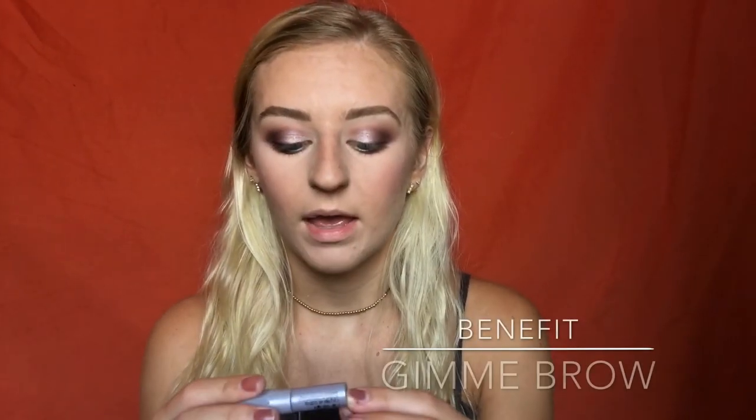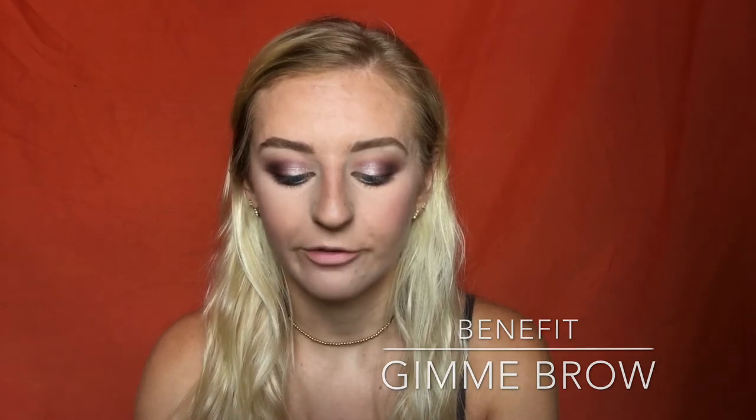After I fill them in, I take my Gimme Brow Benefit Brow Volumizing Fiber Gel and run that through to set them. I can never get them exactly how I want with just the spoolie, so I go back in to get them exactly where I want. This is my brow that always cooperates — I can never get mine to look alike, but they always say brows are sisters, not twins.